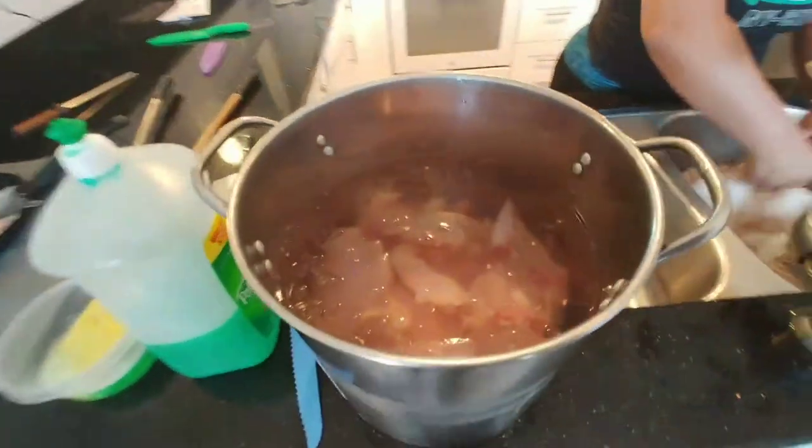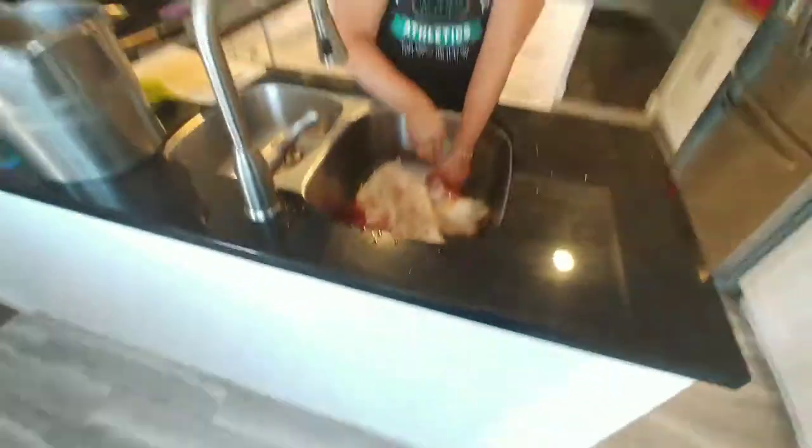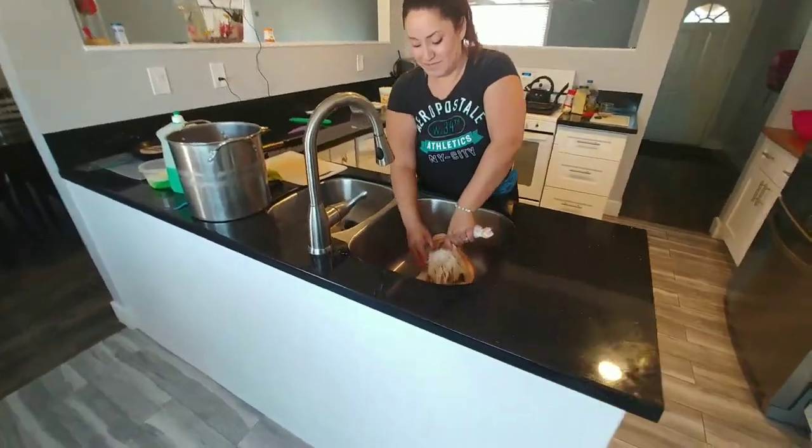Here is some of the chicken we've already done sitting in ice cold water just to keep it from spoiling. And this is Gretchen — her first time doing this.